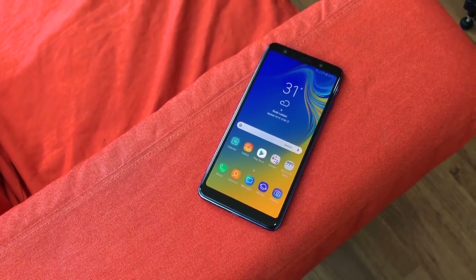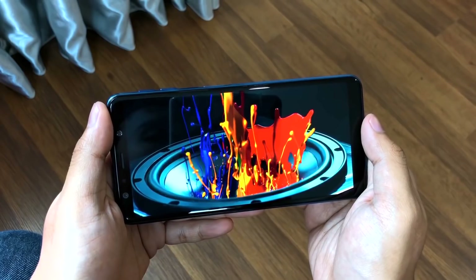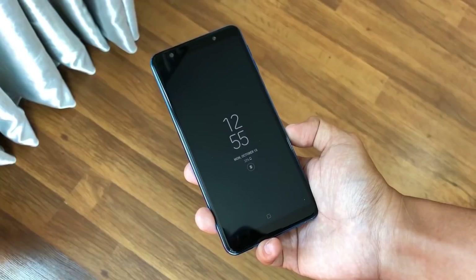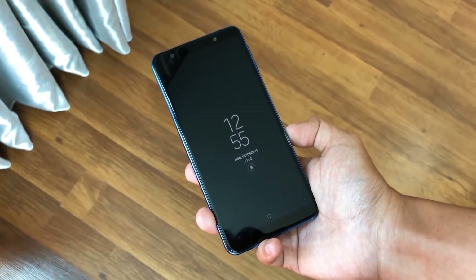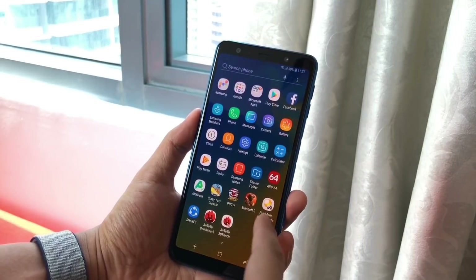So guys, we are going to have a 6-inch Super AMOLED display. The display features a 74.4% screen-to-body ratio with Corning glass and 2.5D curved glass.